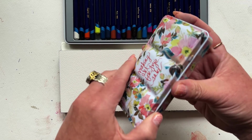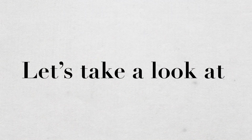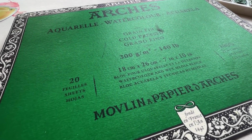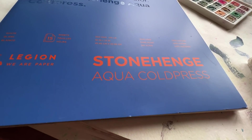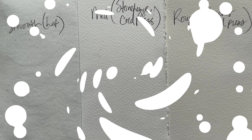And today I'll be supplementing with a traditional watercolor palette. This is my Art for Joy's Sake palette. Let's take a look at some of the fun ways that I use watercolor pencils. I've got smooth, kind of a medium texture like a cold press, and then also a rougher cold press, and I'll be working through these techniques on each one.